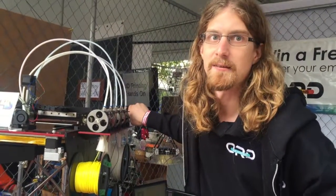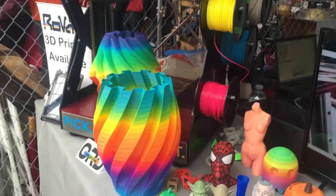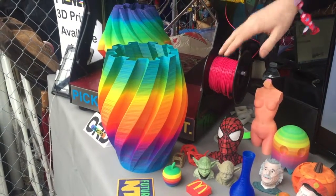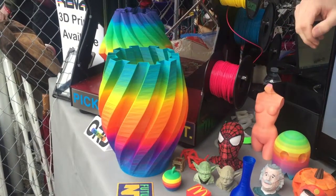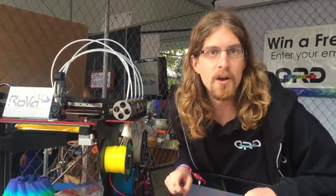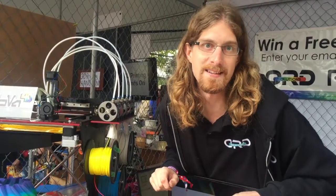So if you're printing this vase, for example, how is that working out? So this vase actually used a gradient mode, where it just changed the color gradually as it printed up. And what's the size that you can print? Our production model will be 12 by 12 by 18 inches.